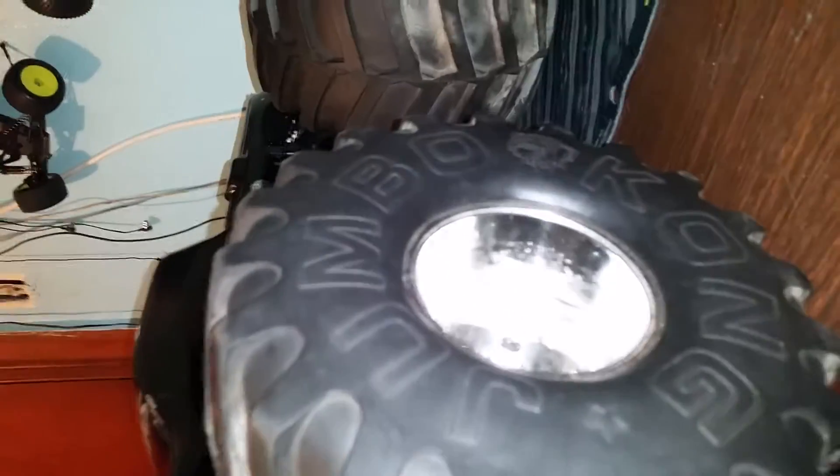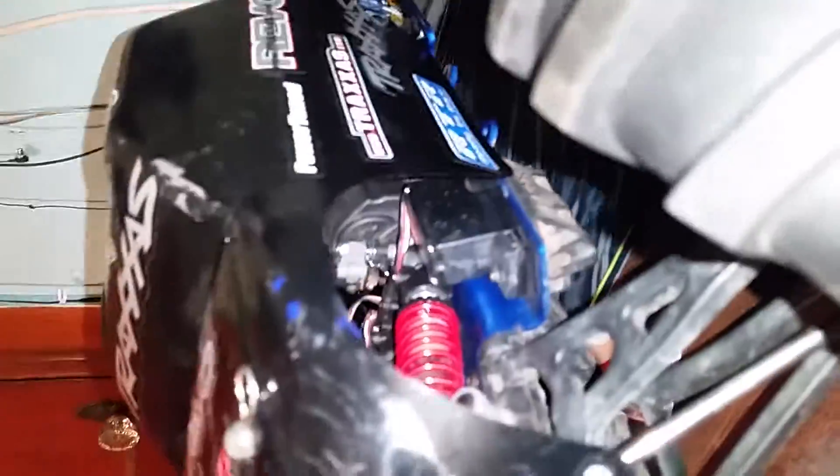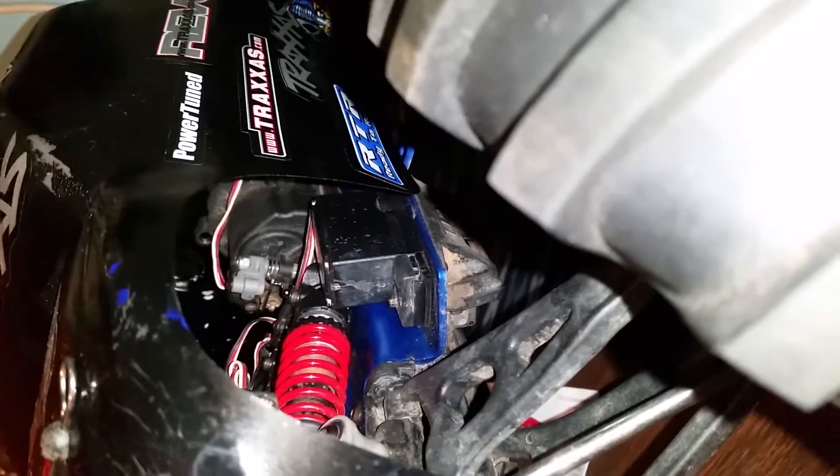That's the Revo 3.3 with the monster wheels — almost can't even see the damn truck right there. Let you see what we rock with on the inside. No, I'm not taking the body off — it's a little dirty, I need to clean it. But yeah, that's how we rockin', big boy style. Can't even get this thing in full perspective, let me back up a little bit.